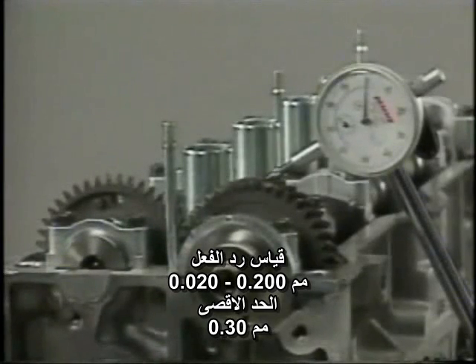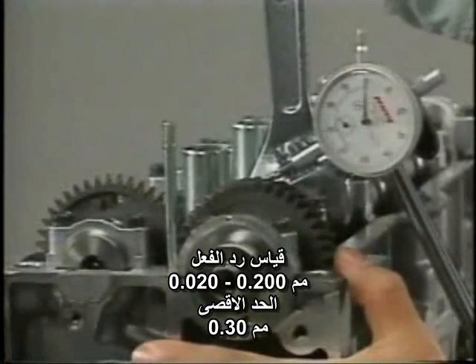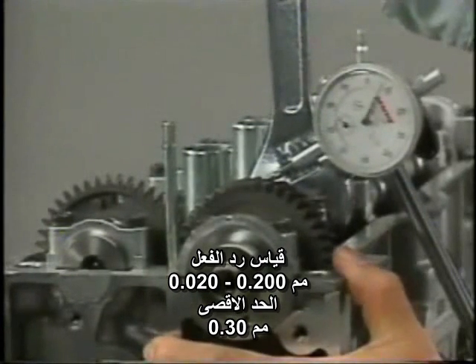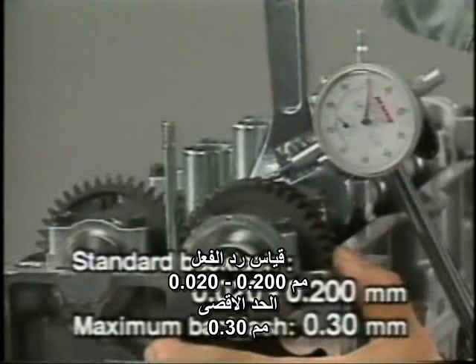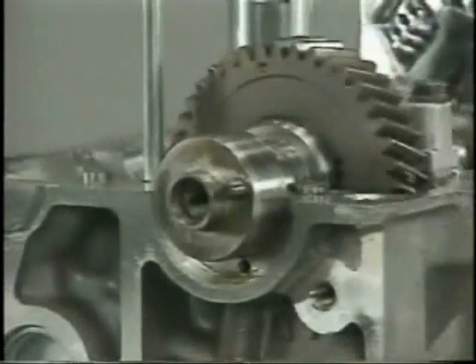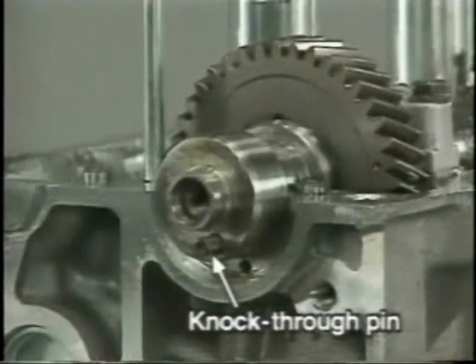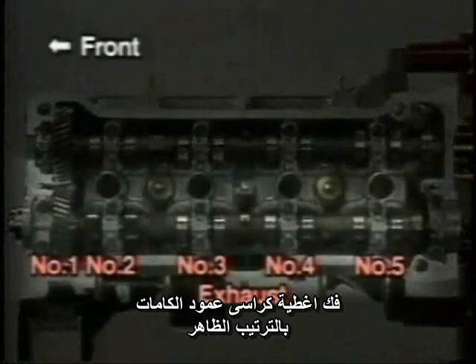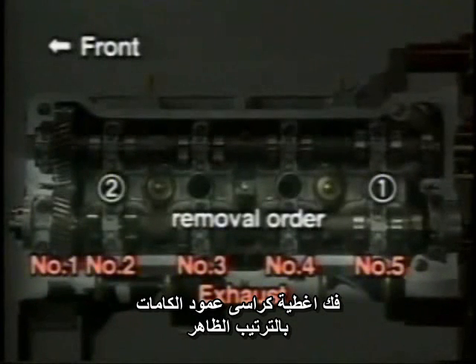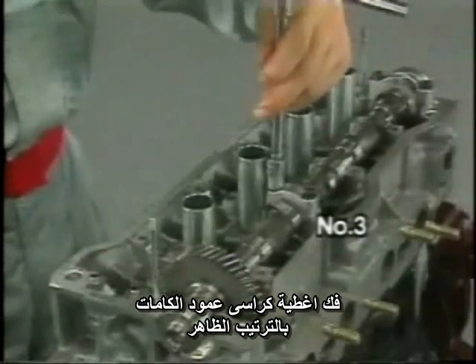To measure camshaft gear backlash, reinstall the intake camshaft with the subgear removed and the bearing caps on the cylinder head. Moving the camshaft, measure the backlash with a dial gauge applied vertically to the teeth surface of the exhaust camshaft gear. The maximum permissible backlash is 0.3 millimeters. Turn the exhaust camshaft so that its knock pin comes to the position shown, allowing the number one and number three cam lobes to push their valve lifters evenly. Remove the exhaust camshaft bearing caps in this order: number five, number two, number four, and number three. When removing the number three bearing cap, loosen the bearing cap bolts little by little, carefully, in several passes, as with the intake camshaft bearing caps.